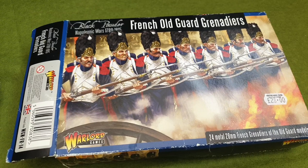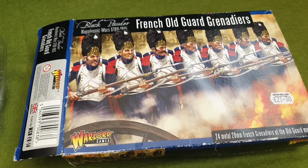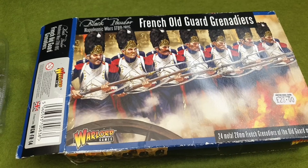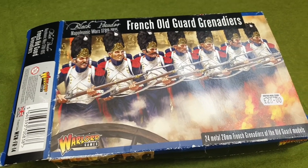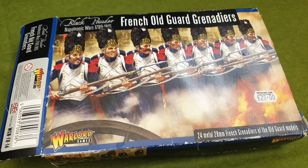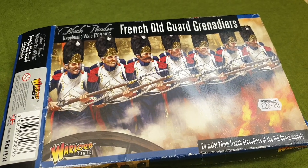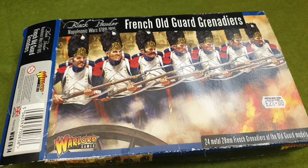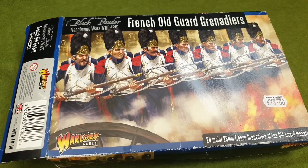I did manage to finish off a French set of line infantry but I haven't finished basing them, so I thought I'd do a bit of an unboxing instead because this came in the post on Wednesday. So this is the Warlord Games French Old Guard Grenadiers. It's a metal set and I just thought I'd do a bit of an unboxing and show you the contents.